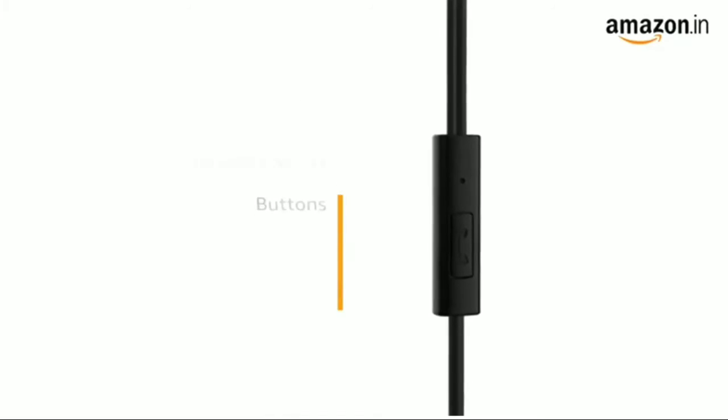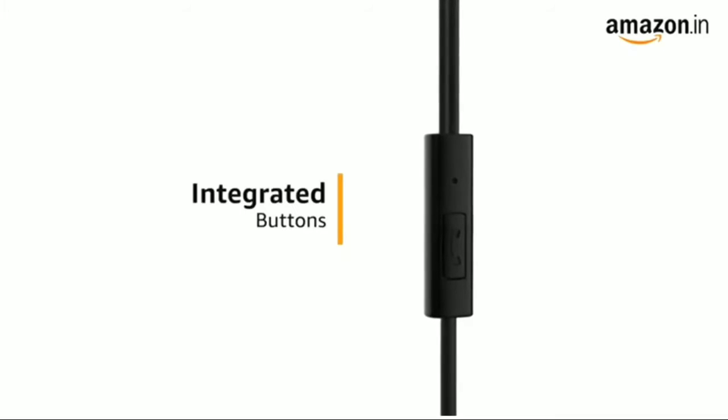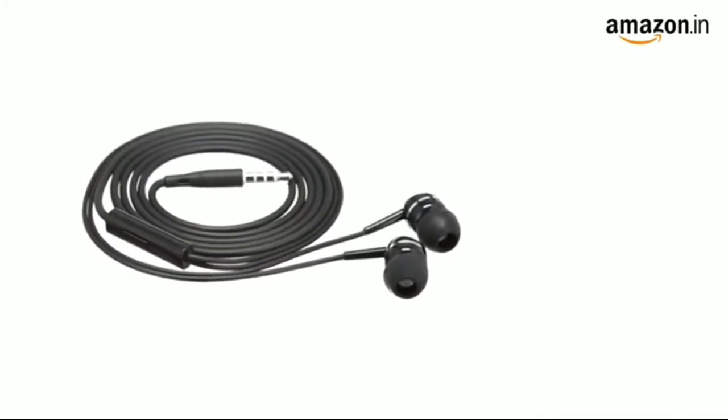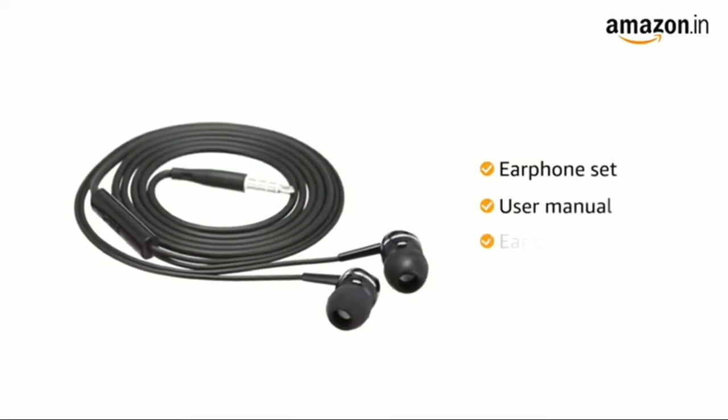The headphone comes with integrated buttons for music and call control. It is available in black color. Inside the box, you will find the earphone set, user manual, and ear caps.